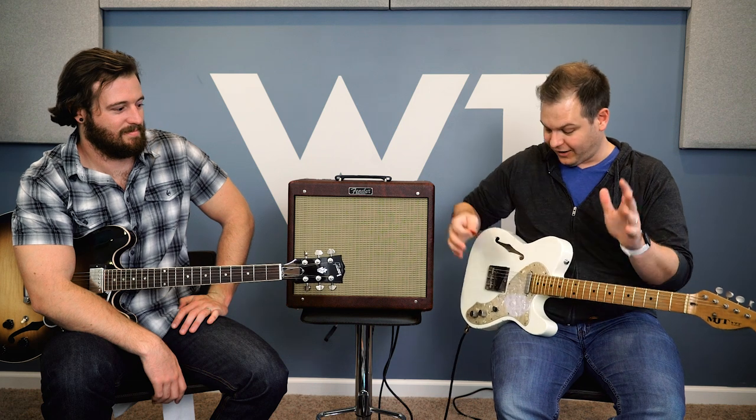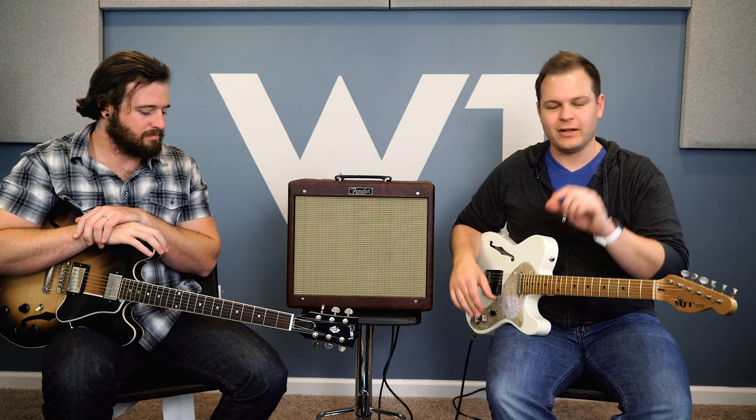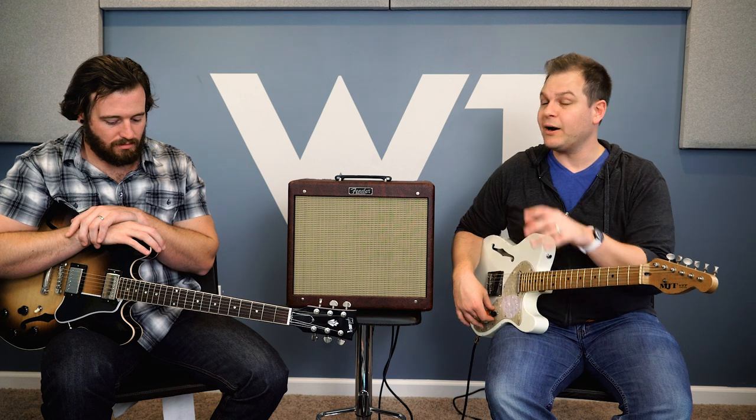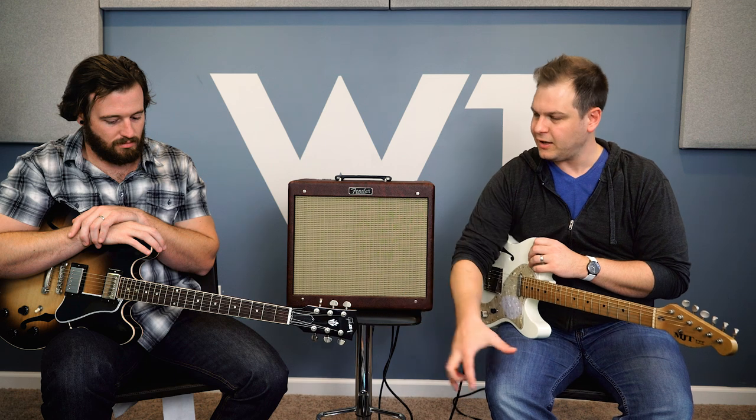As you can see, you can set this thing up to get a lot of drive, and then back off the volume and switch away from your bridge pickup for a really beautiful clean sound. I didn't touch the pedals — that's just amp and guitar. There was a little bit of delay, but nothing tone-shapingly different. It's just a really responsive, dynamic amp, and I really love the way it breaks up.